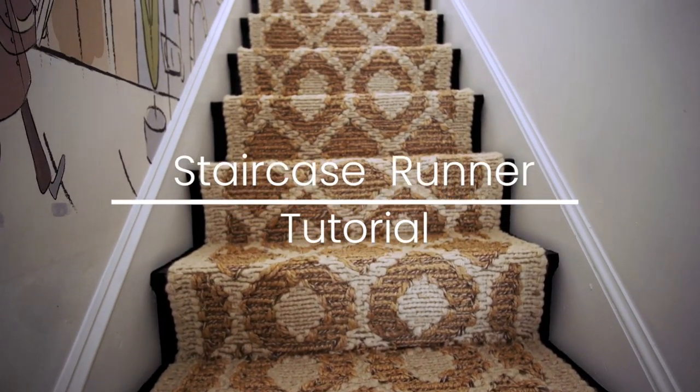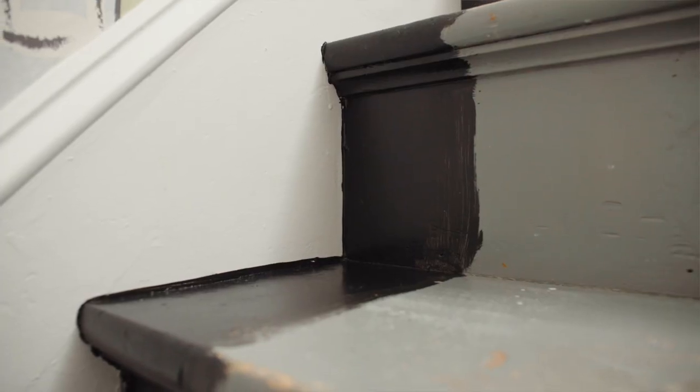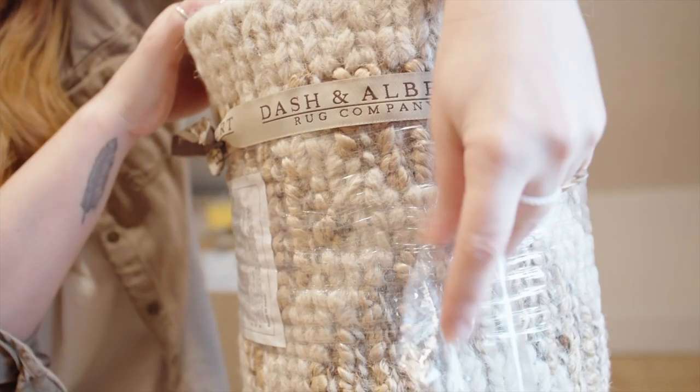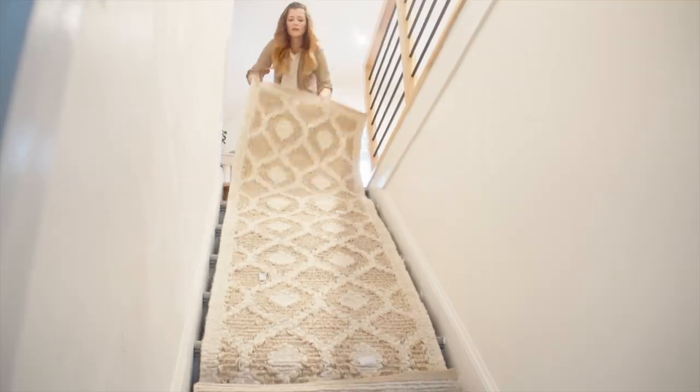Today I'm installing my Dash and Albert rugs from Annie Selkie. This is one of the very last things I need to do in my attic renovation, and I'm excited to get it done. In preparation for our staircase runner installation, we painted the edge of the stairs black — the same paint I have on my downstairs steps, tying it all together. For my staircase runner, I've decided to use the Dash and Albert Capri Sumac woven jute rug — a beautiful thick, plush rug.